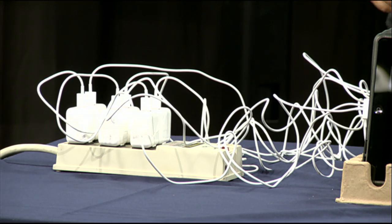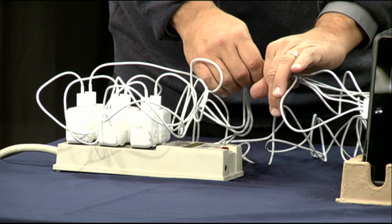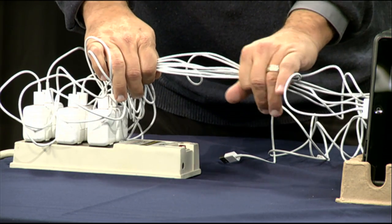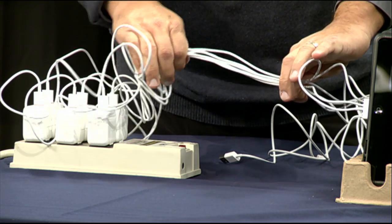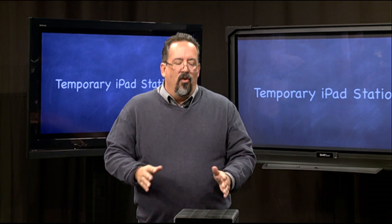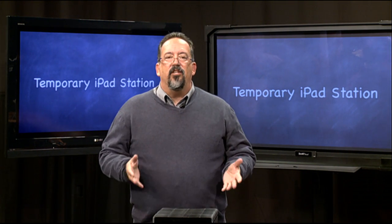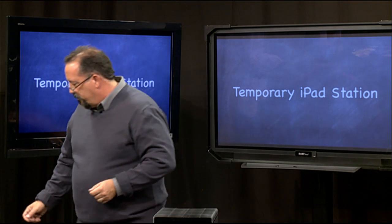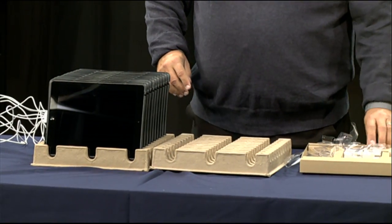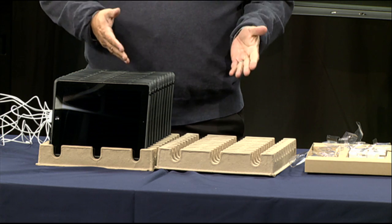It still kind of looks like spaghetti, but you can make that look nicer — put a tie around it. Of course here we're on a table, which is a different situation than you might have in your classroom, but you can tie these off and it's not quite as bad. Remember, because you get two of these cardboard egg crates in each box of ten, you can save both and actually set up two charging stations for up to 20 iPads from a single box.